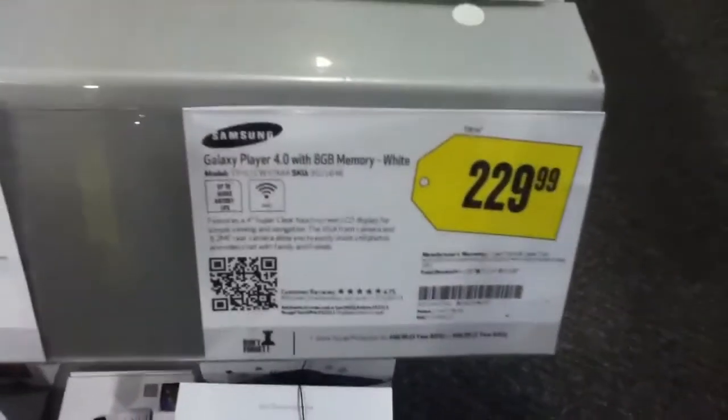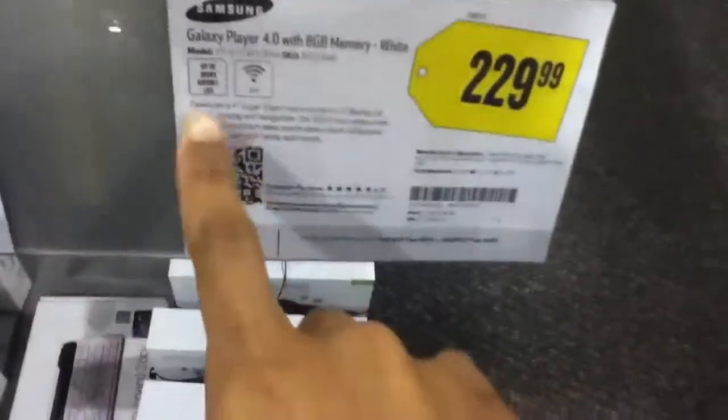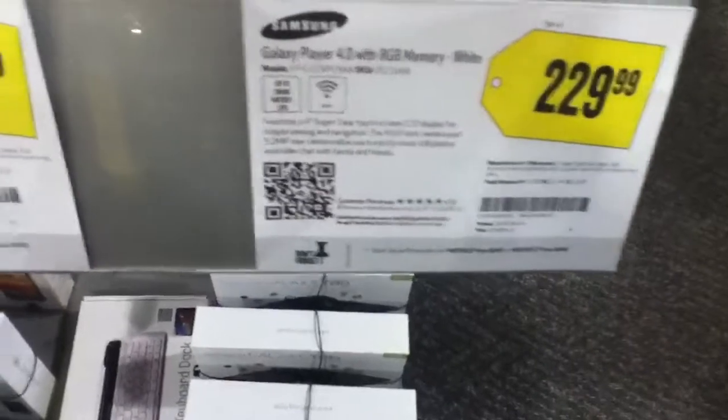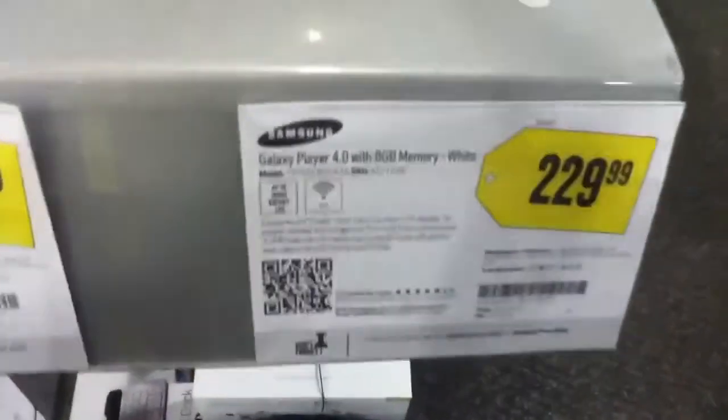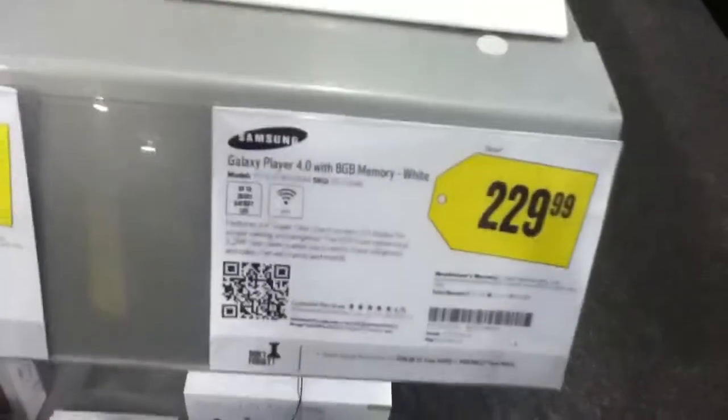This is the Galaxy Player 4.0, 8GB, comes in white only. It starts off at $229, just came out a couple months ago, and has a 4.0 inch super clear LCD display, and a 3.2 megapixel rear camera with no LED flash. Unlike the Galaxy Player 5.0, which does have a flash, this 4.0 does not have a flash.